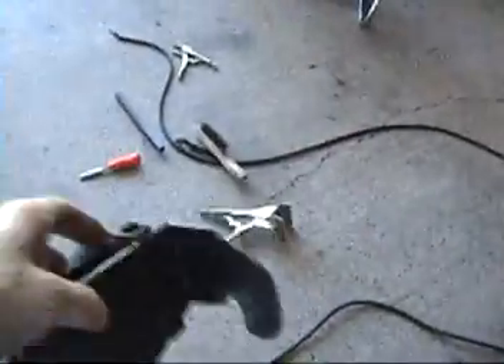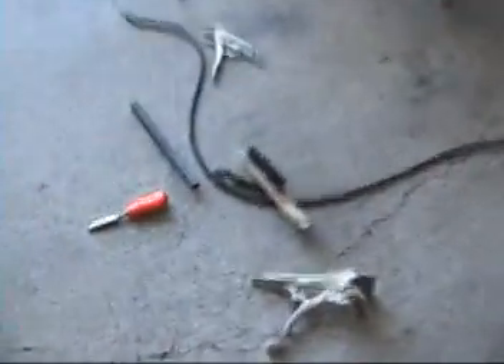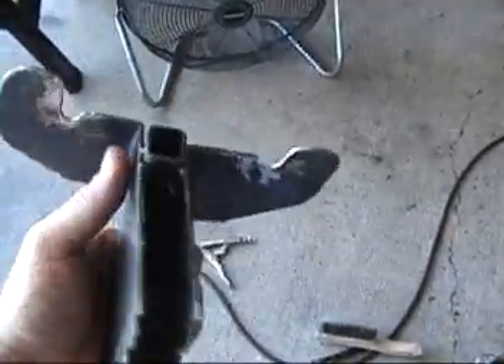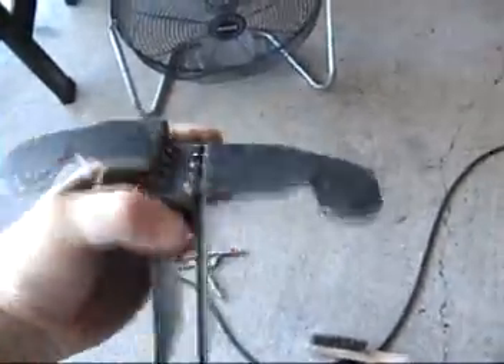I've got it welded on top and on the inside I clamped it to this little piece of tubing to make sure everything stayed nice and straight. So I'm going to fit this back in there, get my hole locations, then take this out and clean it up and make it look good.